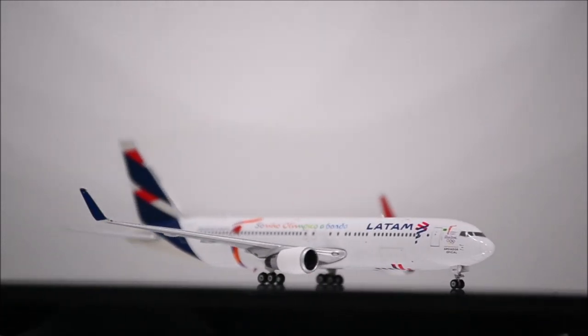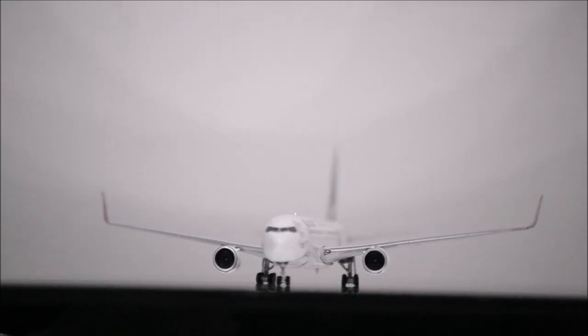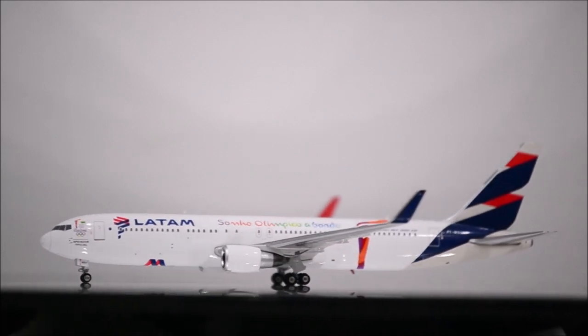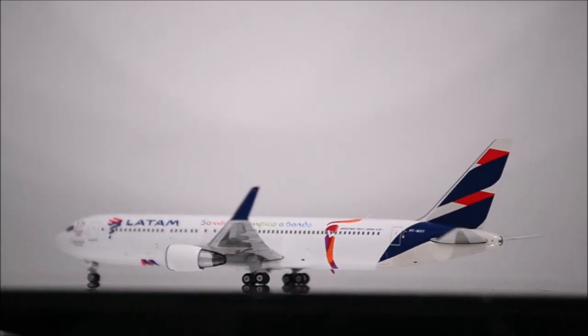Overall, it's a fantastic and superbly done model. I highly recommend this model if you have the chance of finding one. I'm glad I was able to get a hold of one of these.